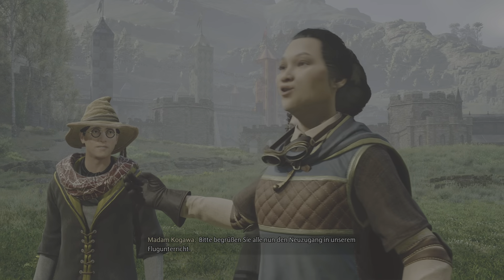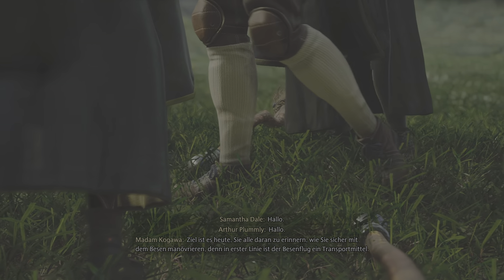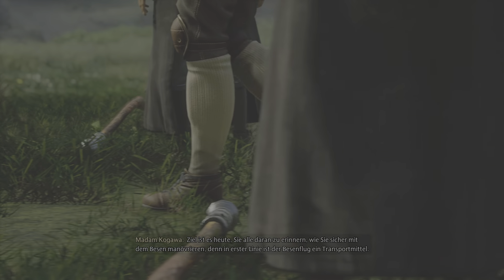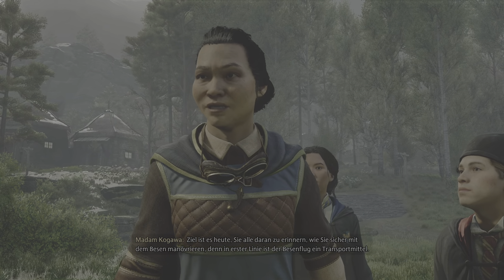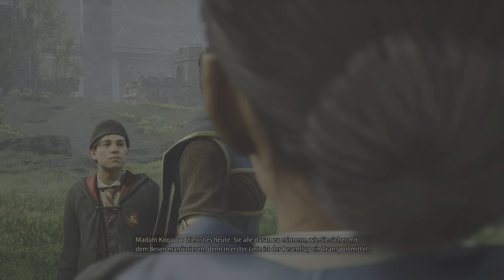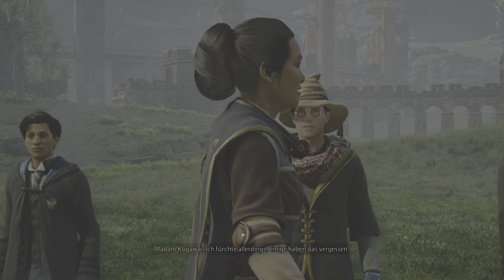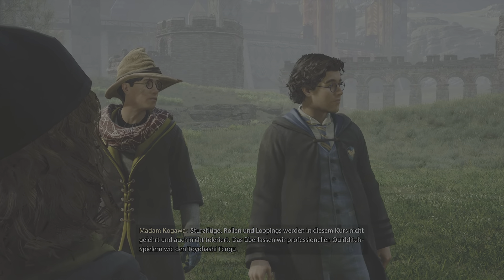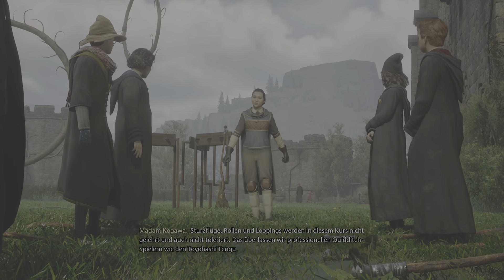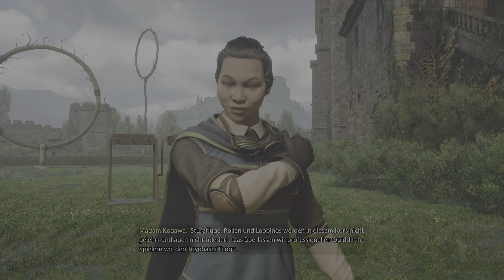Bitte, begrüßen Sie alle nun den Neuzugang in unserem Flugunterricht. Willkommen. Hallo. Ziel ist es heute, Sie alle daran zu erinnern, wie Sie sicher mit dem Besen manövrieren. Denn in erster Linie ist der Besenflug ein Transportmittel. Ich fürchte allerdings, einige haben das vergessen. Sturzflüge, Rollen und Loopings werden in diesem Kurs nicht gelehrt und auch nicht toleriert. Das überlassen wir professionellen Quidditch-Spielern, wie den Toyohashi-Tengu.